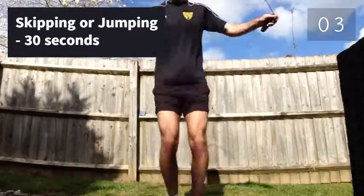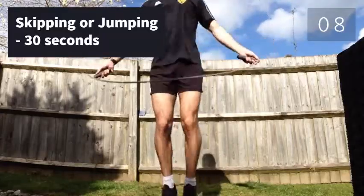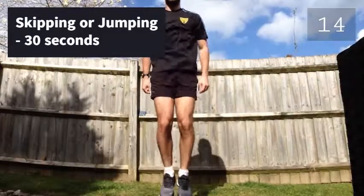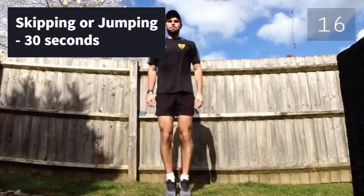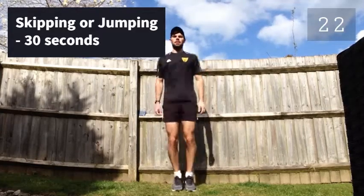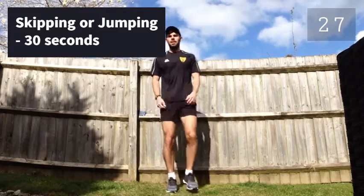So this next one — if you've got a skipping rope, then feel free to use that. If you don't, then you can simply jump. So we're going to skip for 30 seconds. Skip. That's the final exercise, guys. 10 seconds left. 3, 2, 1 — and we're done.